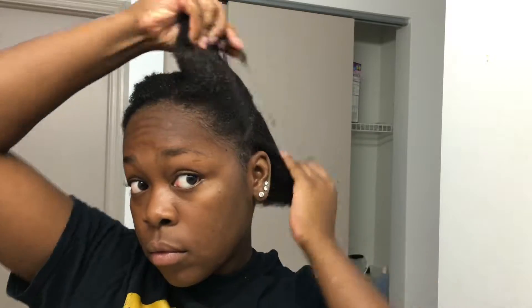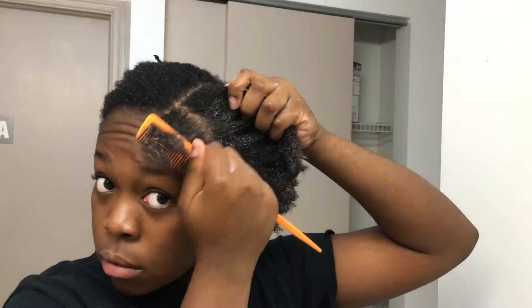And I'm just moisturizing my hair. You guys can go ahead and moisturize your hair however you normally do. I'm just using a couple of products from Shea Moisture — it's the Jamaican Black Castor Oil line.